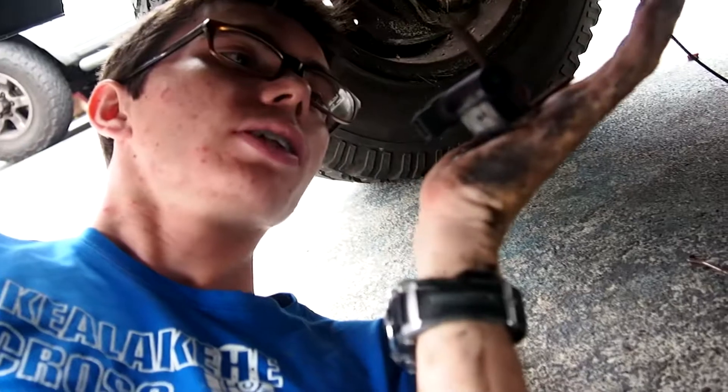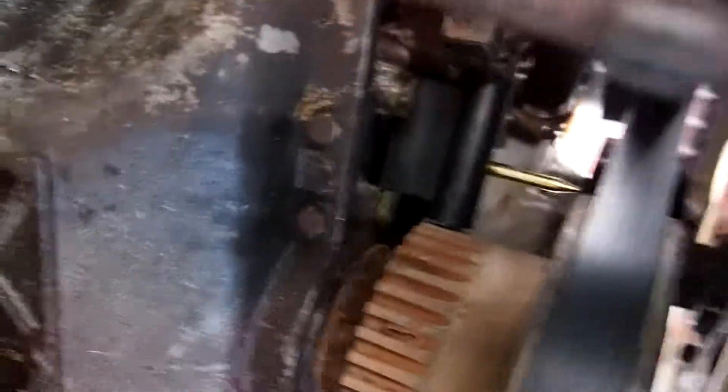Under the car — this is the old crankshaft sensor. I put the new one in, right there, that black thing.